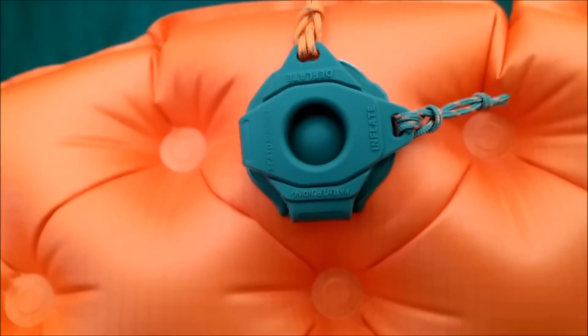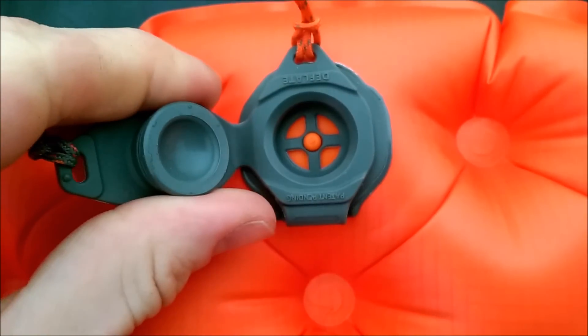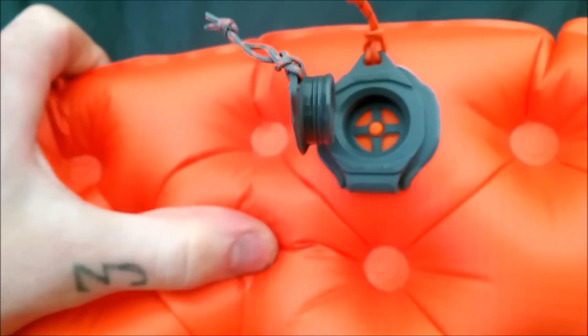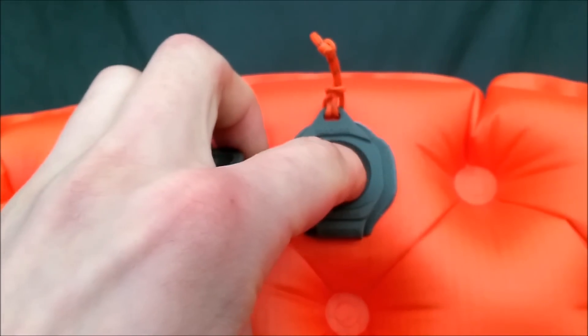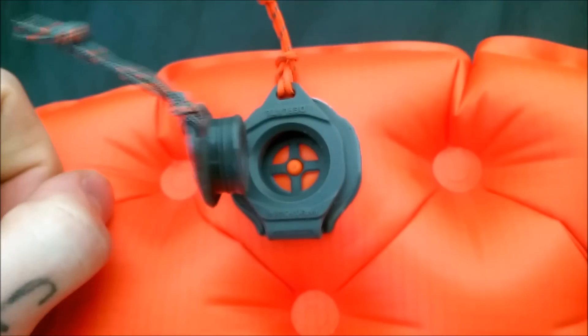There's one interesting thing to show you at the head end of this mat — the valve. As you can see, there's an inflate tab and also a deflate tab. As I showed earlier, there's this little bit on the inside of the inflate pad. If you're not a fan of having a fully inflated mat, you can press that button and it lets a little bit of air out, so you can dial in how soft the pad is.